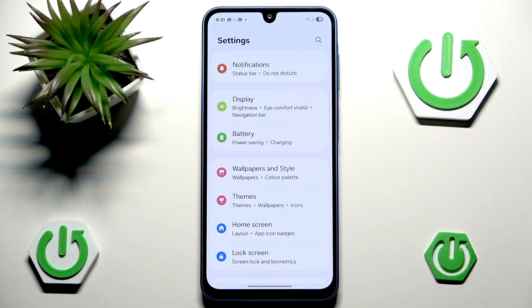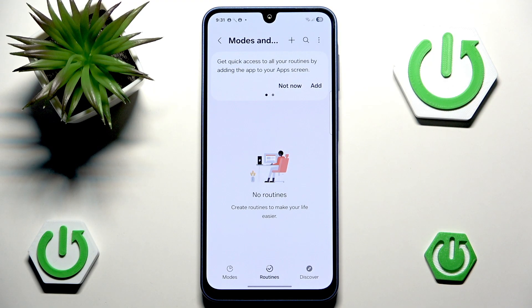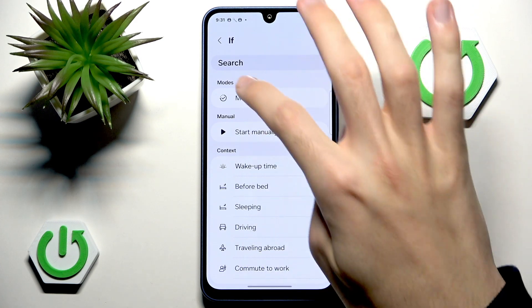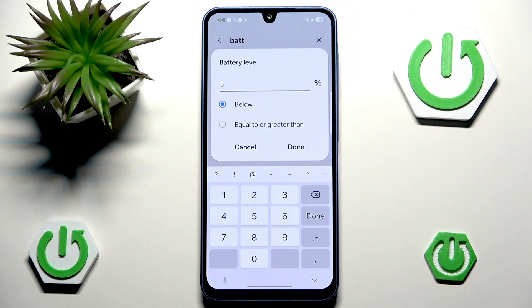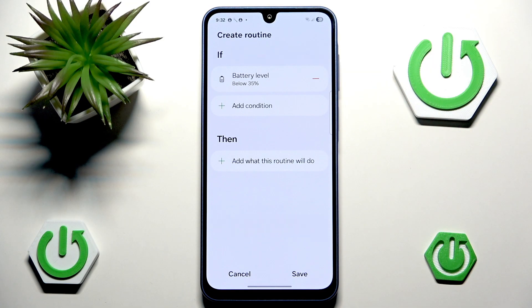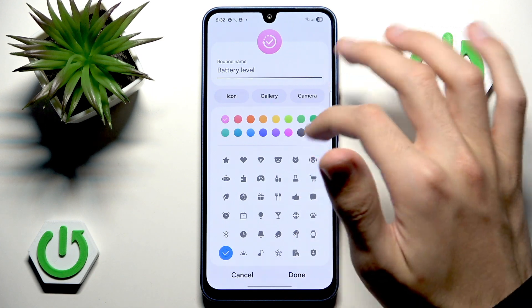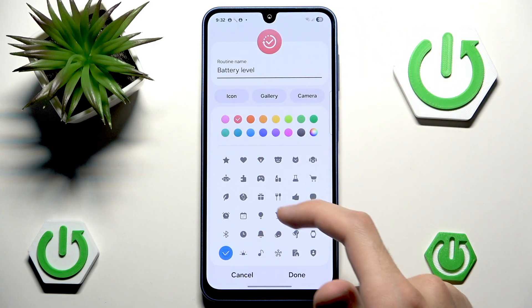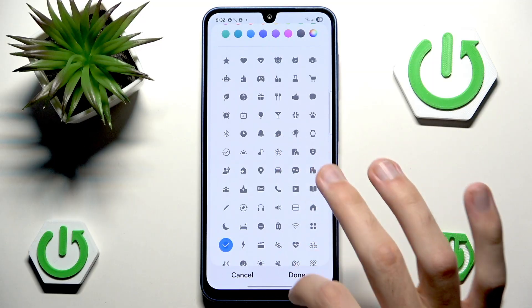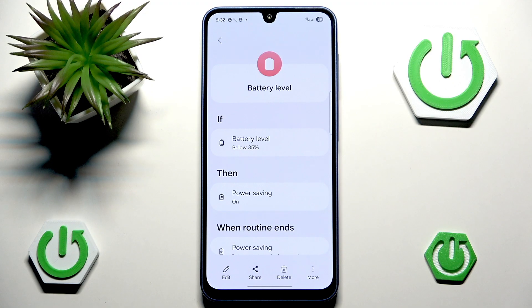As a nice extra way to fix battery drain especially when the battery is already low, you can head into Modes and Routines, go into Routines, and create a new one. Tap the plus, go into If, search for Battery Level, set the condition to below 35%, then under Then add Power Saving and enable it. Save it, name it Battery Level, give it a red color and a battery icon, and hit Done. Now you have an automatic routine that will enable Power Saving whenever you drop below 35%.